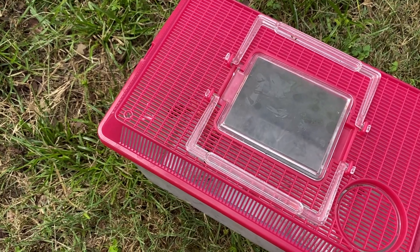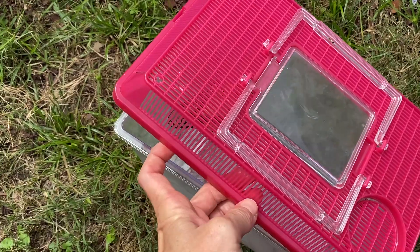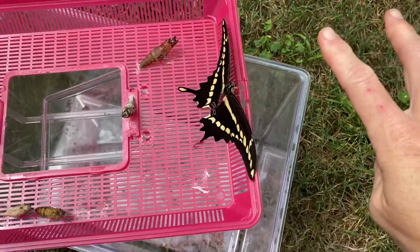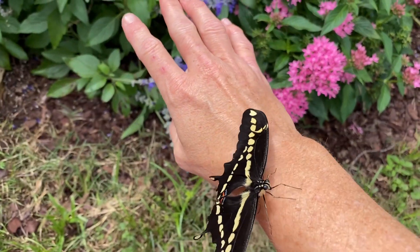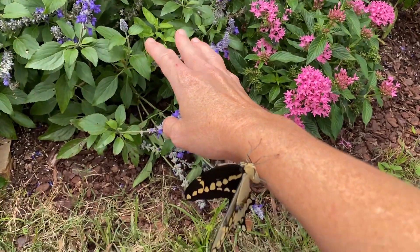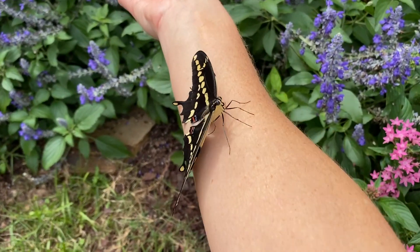I'm so excited — this is the first time I've ever released a giant swallowtail butterfly! I just got home for lunch and I'm going to flip the container. It may just fly off. Isn't it gorgeous? Oh, it's so gorgeous. Let's see if I can get it to step up onto my finger. Oh, this is so magical! I don't want him to crawl up my arm though.